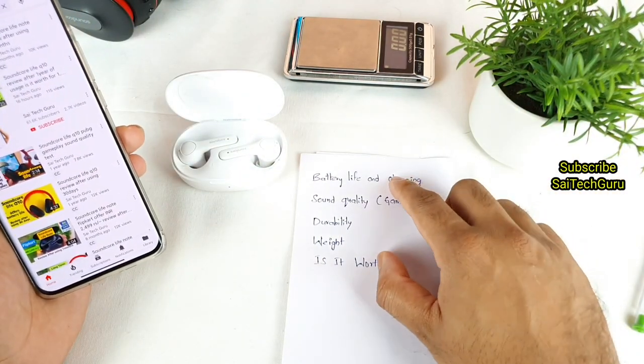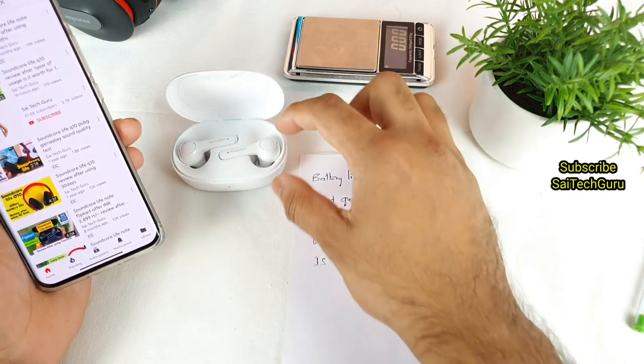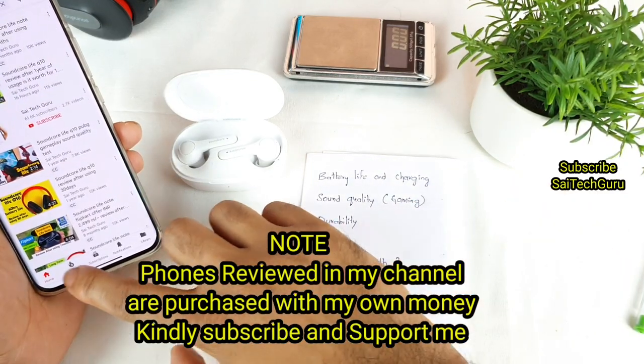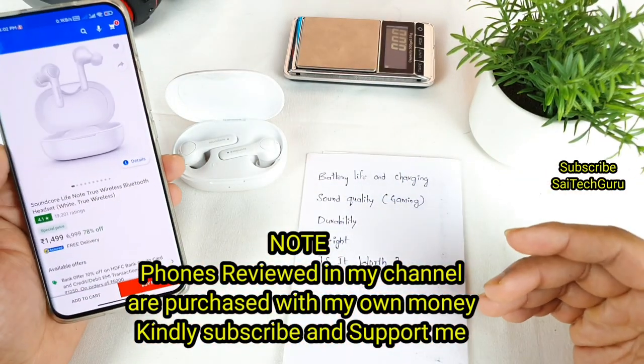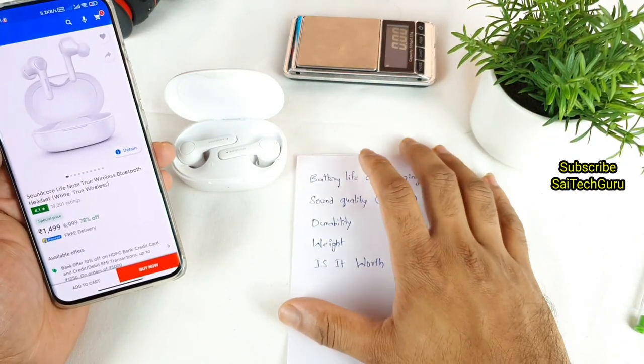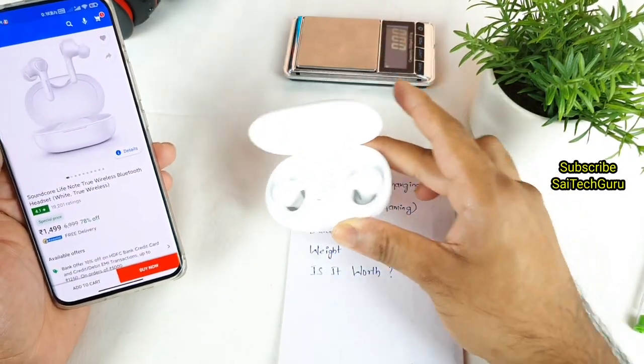In this video, I'll try to discuss the battery life and charging, sound quality, durability, and weight of the earbuds individually, and also whether it is suitable for gaming or not. The final question is whether it is worth the price of 1,500 rupees at the moment. This is what I will be giving a conclusion and complete clarity about the Soundcore Live Note earbuds.